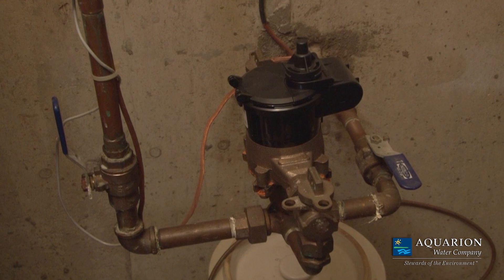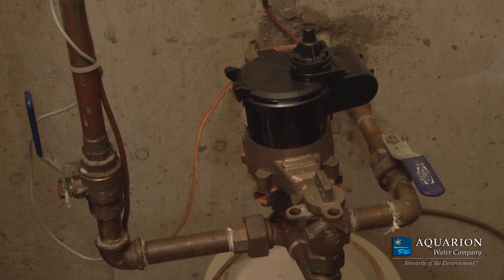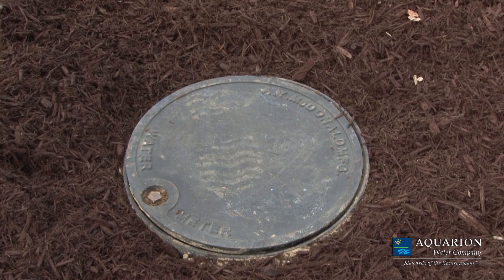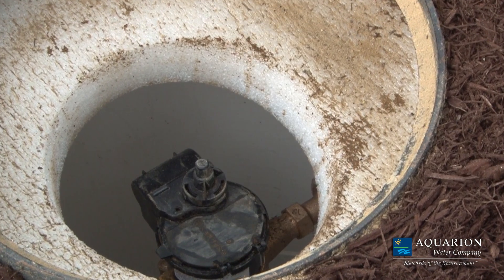Begin by locating your water meter, usually in the basement where your water supply enters your house. In the event you do not have a basement, check your utility room or crawl space. Or your water meter might be outside in a service meter pit on the service line that feeds your house.